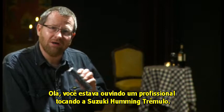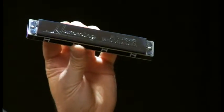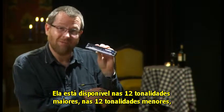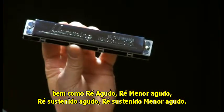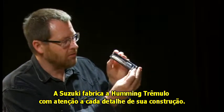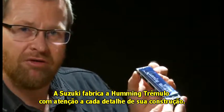Hi there. You were just listening to a clip by a master player played on the Suzuki Humming Deluxe Tremolo Harmonica. This comes in all 12 major keys, all 12 minor keys, as well as high D, high D minor, high D sharp and high D sharp minor. The Humming Tremolo Harmonica is made with Suzuki's legendary attention to detail in every aspect of its construction.